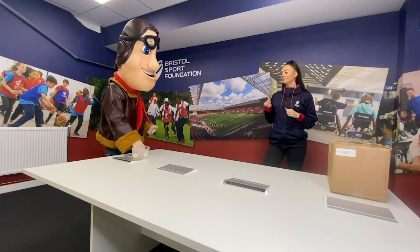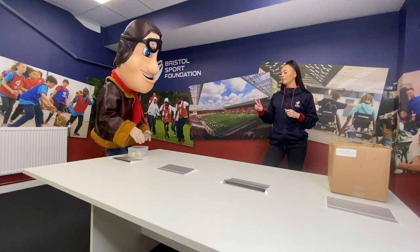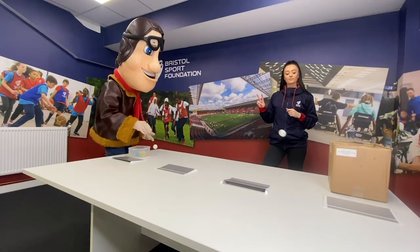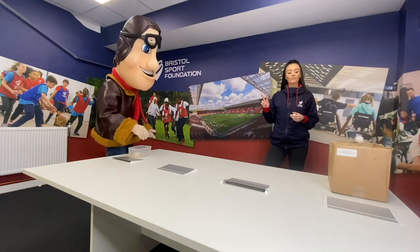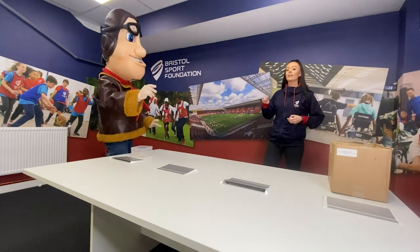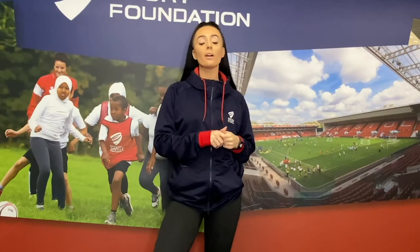20 seconds. Freddie scores 2... 3... 4! So Freddie got four — how many can you get? Well done to everyone who has taken part. Bristol Sport Foundation wish you a very Merry Christmas and we can't wait to see you soon. Bye everyone!